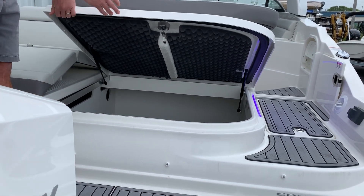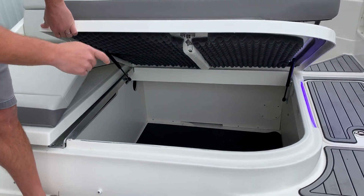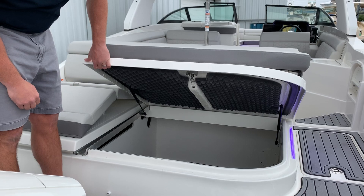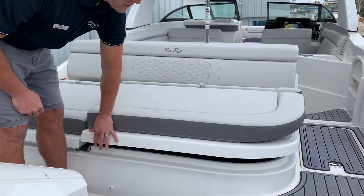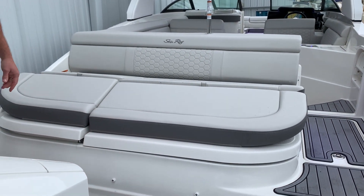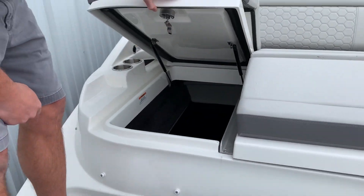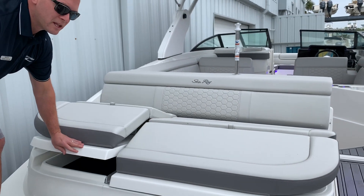One of the other great features about the 270 Sun Deck Outboard is the tremendous amount of storage space. You've got a ton of room in there for beach chairs, water toys, and all of your boating gear. On the port side you have a longer one that'll stretch up and give you storage for anything that has a little bit of length to it.